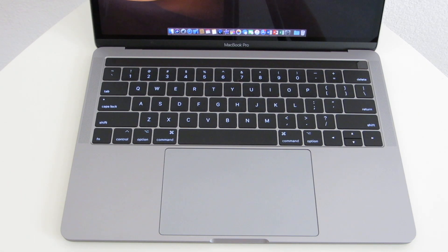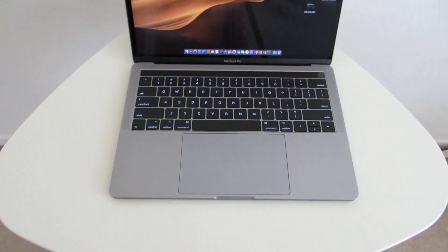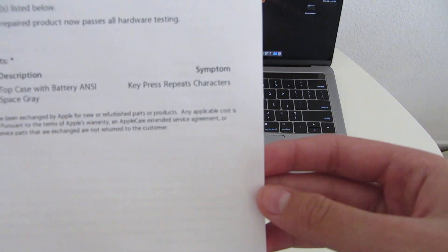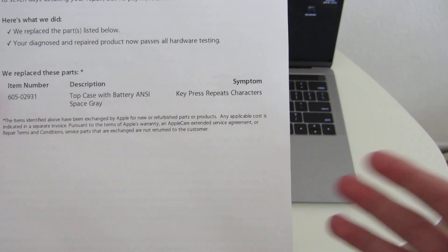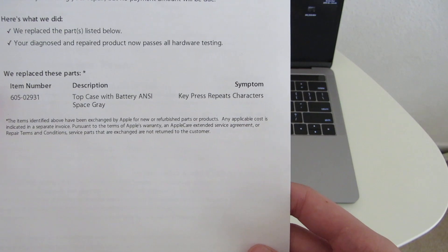In my case, I only had the sticky keys issue, but when I took my MacBook Pro in, the application sheet said "key press repeats characters," which was not my case. But as you can see, they did replace the top case with battery.